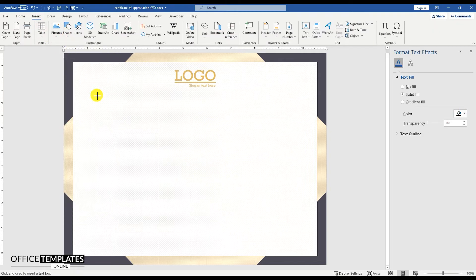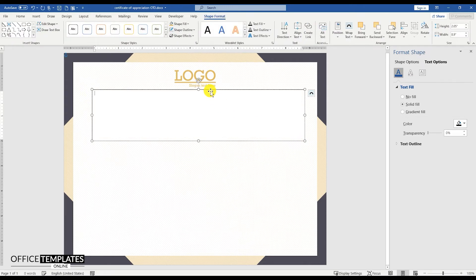Go to the Insert menu, Shapes, and insert a text box to write the title for the Certificate of Appreciation.